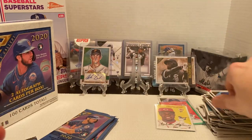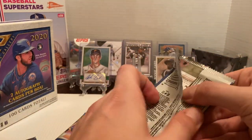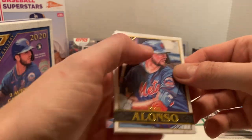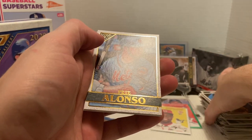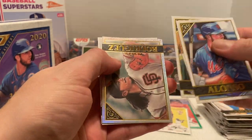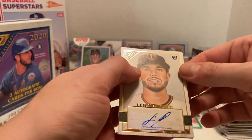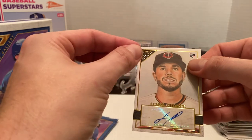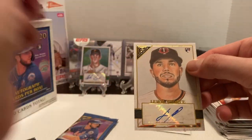Two packs left. I've seen a little bit of this product opened. Most of the autographs I've seen pulled haven't been fantastic, but it's still a guaranteed autograph. We got Pete Alonso, Matt Olson, Derek Rodriguez foil again. And here's our other autograph — Louis Thorpe. Then we got JD Martinez to finish off. This one is not numbered, but it's a rookie autograph.